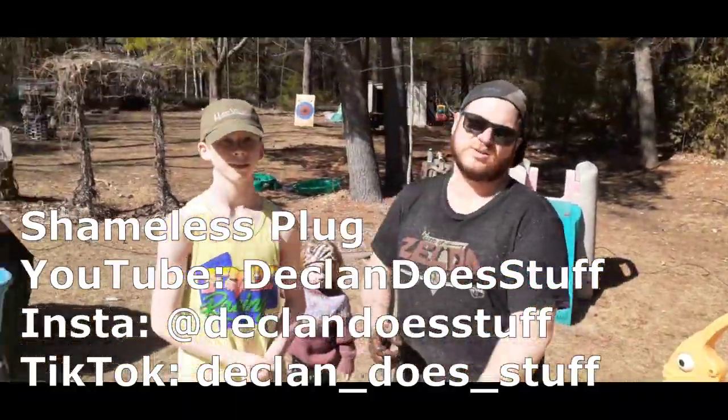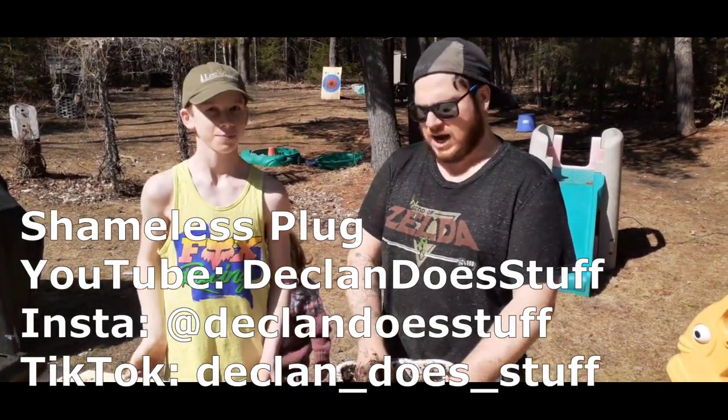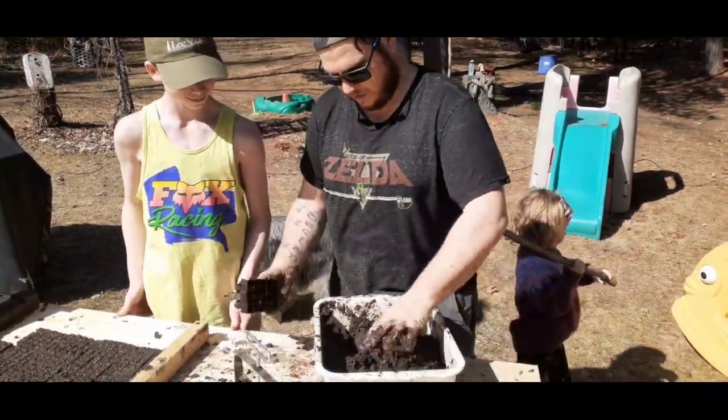This is Declan — he's got his own channel too, Declan Does Stuff, check that out, it's pretty cool, lots of interesting stuff on there. We're going to make some soil blocks. You want to learn how to make soil blocks too? Yup. Okay, so let's make these little guys first.